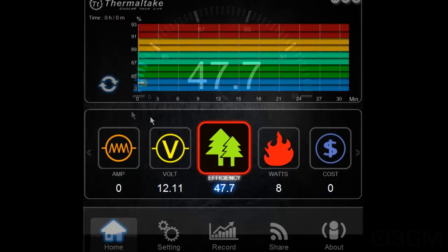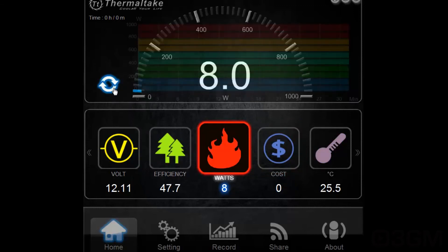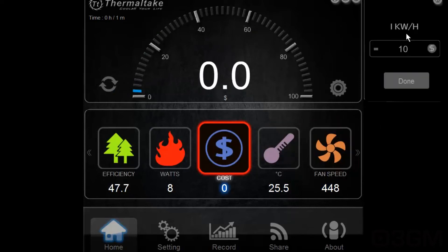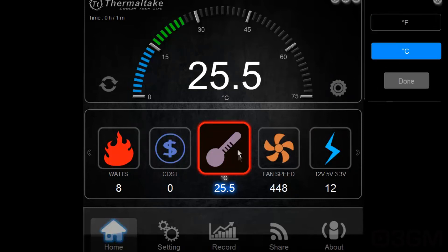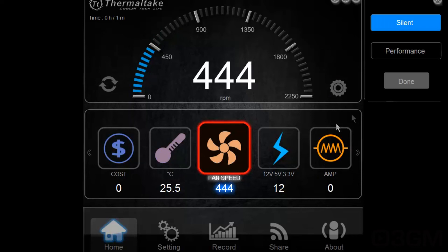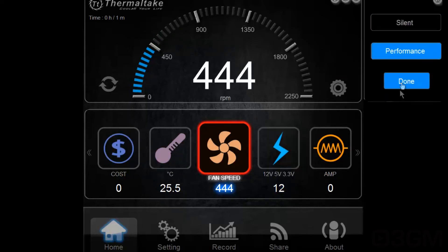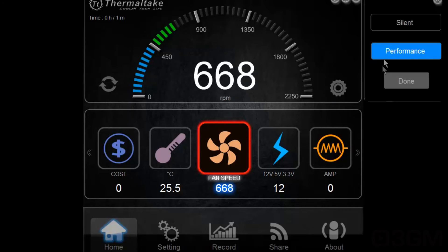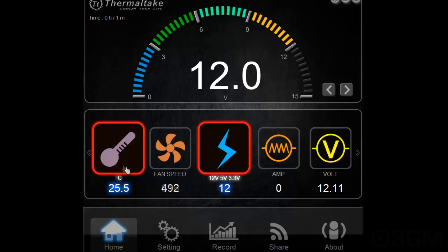You can also see the efficiency over time, and the watts over time. I don't have this connected to my test system right now — this is just to show you the software. It also shows cost based on kilowatt-hour, which you can change, temperature (switchable between Fahrenheit and Celsius), and fan speed — which you can switch between silent and performance mode. When I click performance mode and hit done, the power supply's fan should increase in speed, and yes, it does.